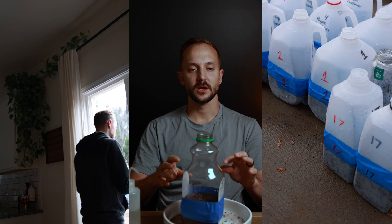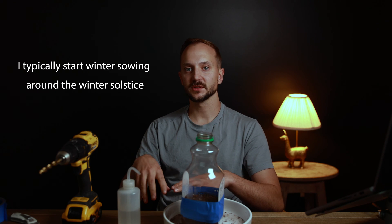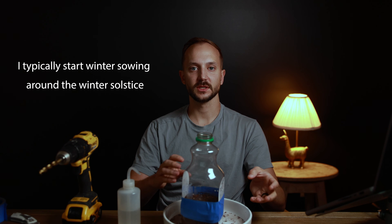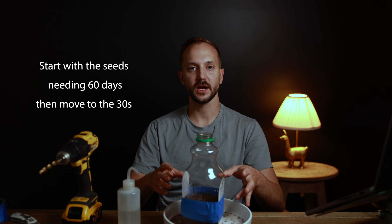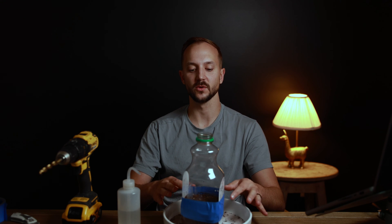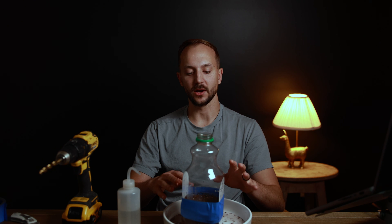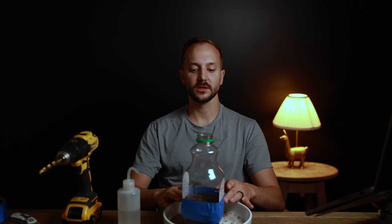Set your container somewhere with very average conditions — don't put it in full sun, full shade, under a covering near your house, or up against your house. You want it to feel normal conditions and get cold. Check the moisture routinely, but from experience, if you put it in the right location you won't need to water it at all. Maybe in spring if you have really dry, hot conditions, but generally they're ready to plant before you even need to water them.